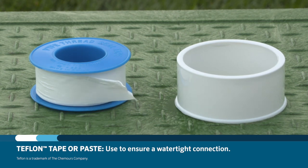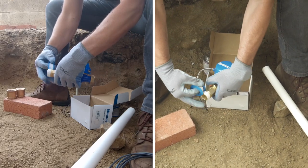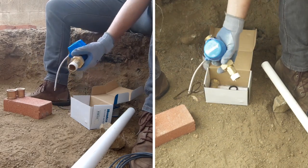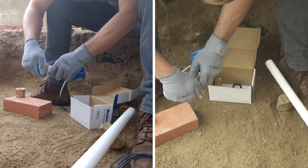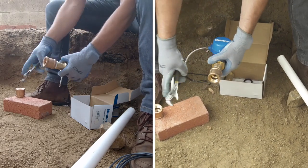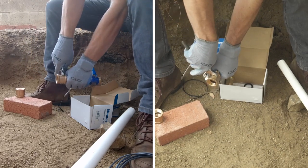Add Teflon paste or Teflon tape to the brass male threaded union adapter to create a watertight seal. Two or three wraps of Teflon tape should be plenty. Now thread the adapter into the brass coupling that you purchased. Once you get the coupling threaded into the union adapter with hand-tight force, use a wrench or locking pliers to give it another half to three quarter turn.